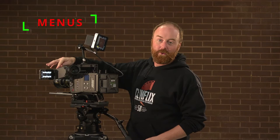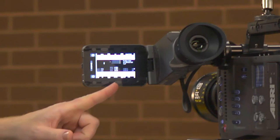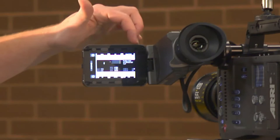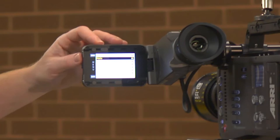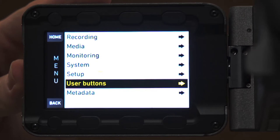Press the M button for menu on the top of your EVF and you'll see the menu system appear below. There are six buttons — three on the top, three on the bottom — and these correspond with different menu sections: EI for exposure index, the look of your film, white balance, shutter, time code, and frames per second. There's also a deep menu button accessed by pressing the wheel in, which gives you several other options: recording, media, monitoring, system, setup, user buttons, and metadata.